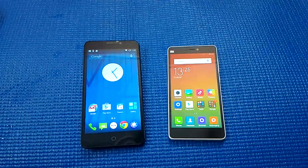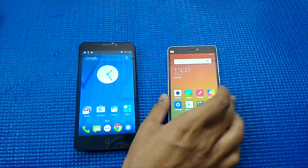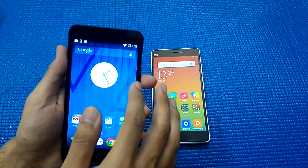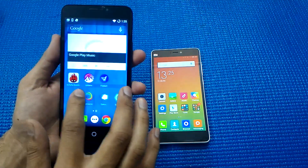Hi guys, welcome back to the TV. Today I have the Eureka pitched against the Xiaomi Mi 4i handset. Let's compare which one is better. I have a five and a half inch HD display on the Eureka.